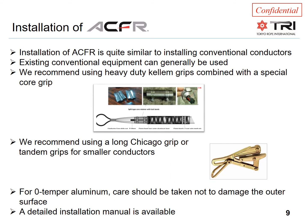One of the advantages of ACFR conductors is that installation can be done quite similarly to conventional conductors. Because of the flexible stranded core, the contractor's existing payoff equipment, bull wheels, blocks, and other equipment can be used, avoiding extra costs. We have only a couple of additional recommendations, largely due to the fact that ACFR conductors often have fully annealed aluminum, which is soft. We recommend using a long Kellems grip to better transfer pulling forces from the aluminum down to the core.